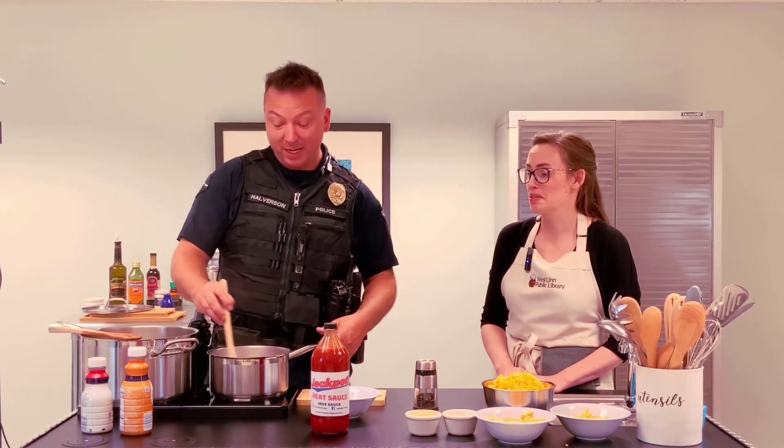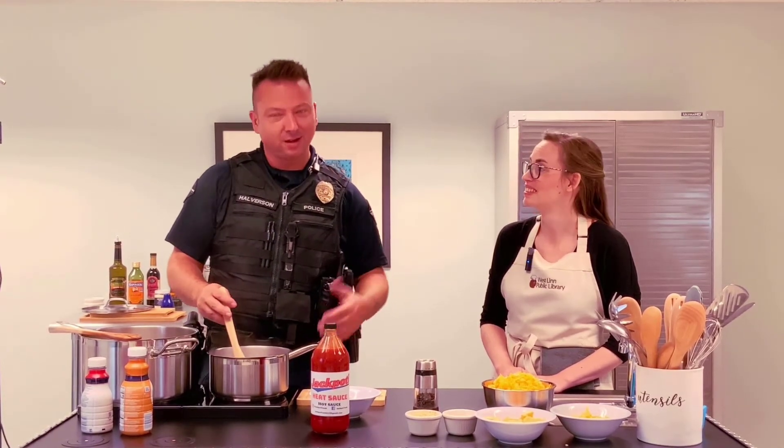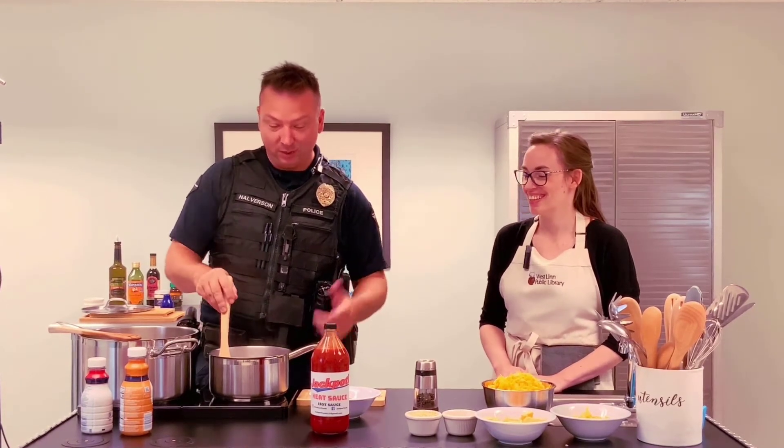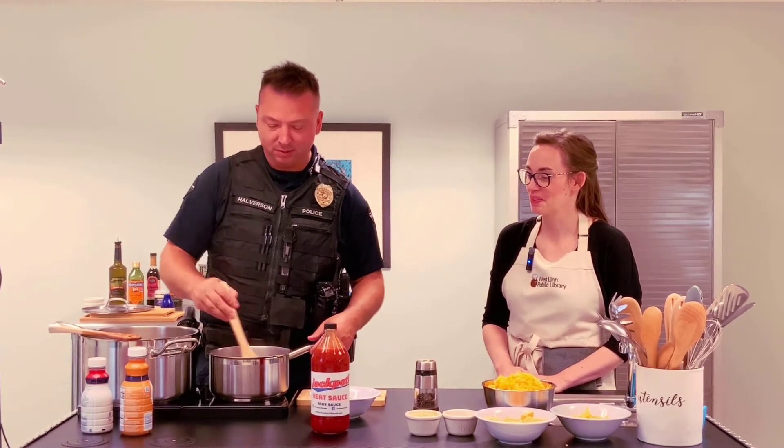It's got ghost peppers and some other things — trade secret. It's good stuff and we'll have that for sale at Jackpot.